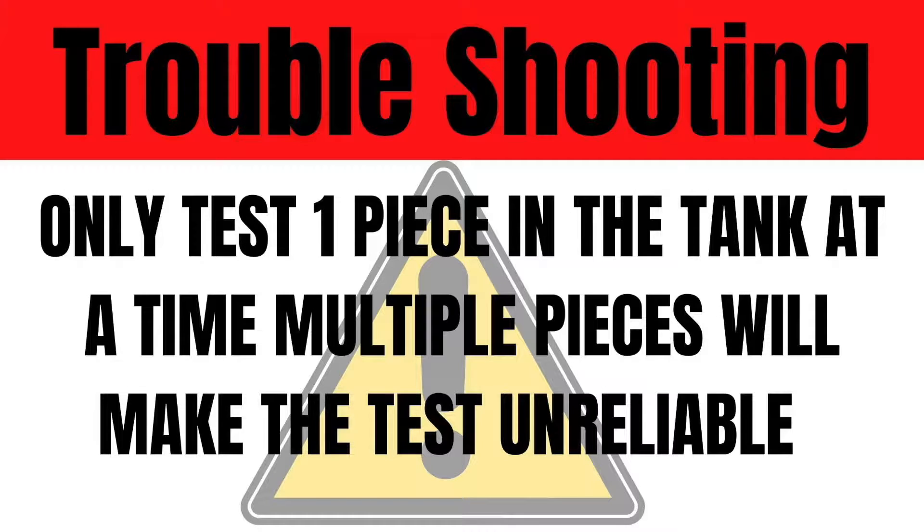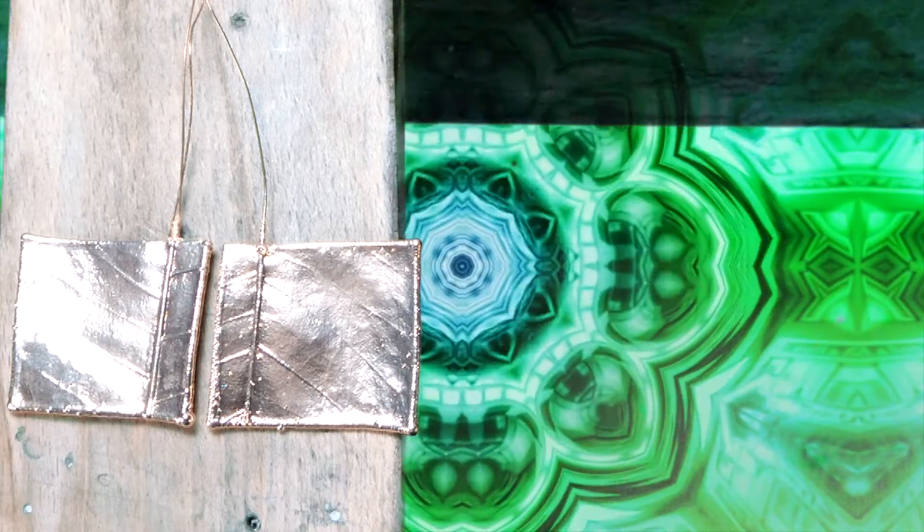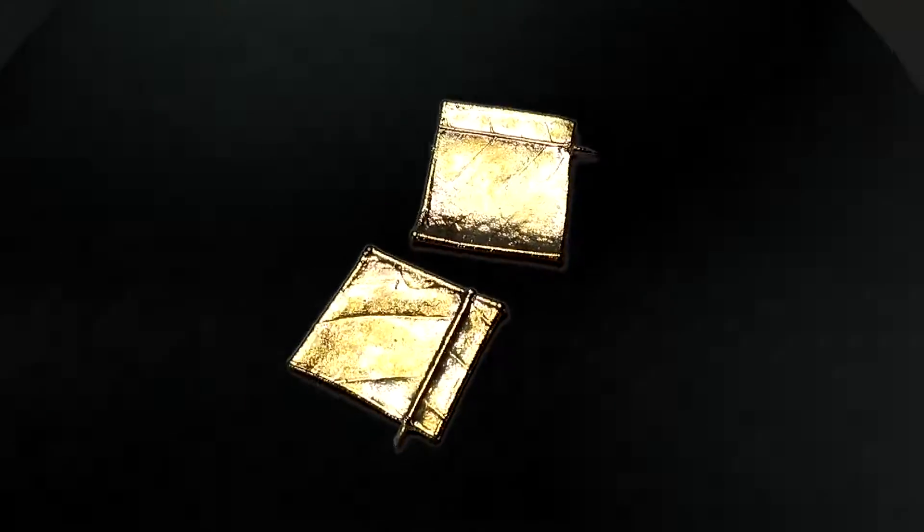Important: only test one piece in the tank at a time. Multiple pieces will make the test unreliable. I am doing multiple pieces today, but each piece is in its own tank. By following this step-by-step guide, it will bring you through each process individually and help you identify any problems along the way.